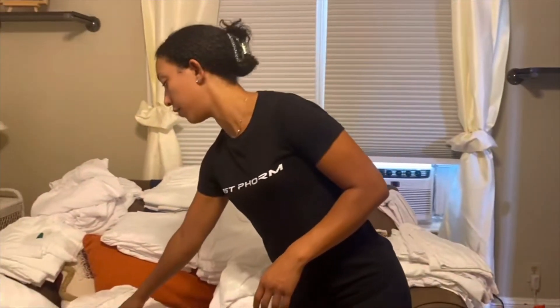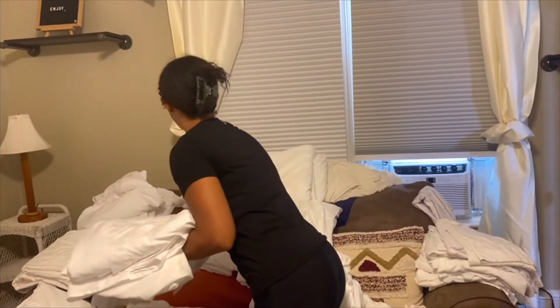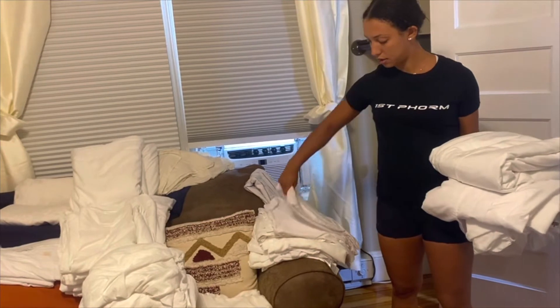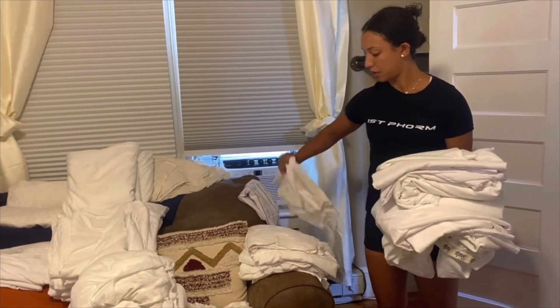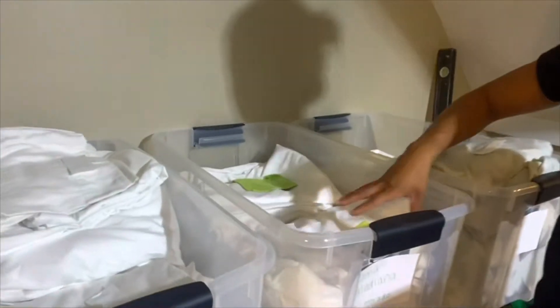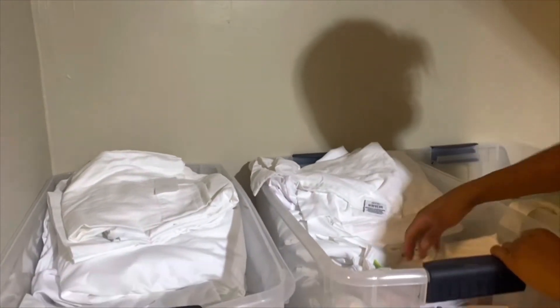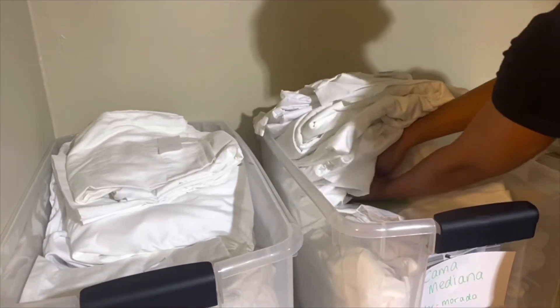For example, the full bed: I grab the fitted sheet, the top sheet, and the duvet cover. For this bed I do four standard-sized pillowcases — one, two, three, and four. I have bins laid out for king, medium, and twin. Already two packs are in there. I separate each pack with a bright microfiber towel on top, so when the cleaners are looking through, they see the towel — that's the start of one pack — and when they see the next green towel, that's where the packet ends. They just grab it and go make the bed.